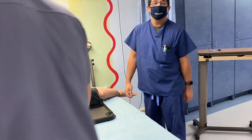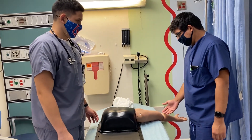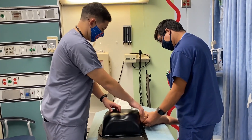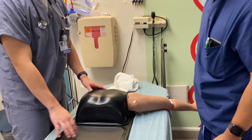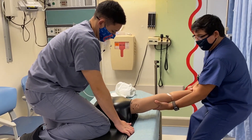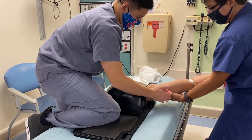Now we'll demonstrate how to reduce an inferior dislocation. With an inferior dislocation, the arm presents extended up over the head. We dislocate it inferiorly and then apply superior traction to reduce it.